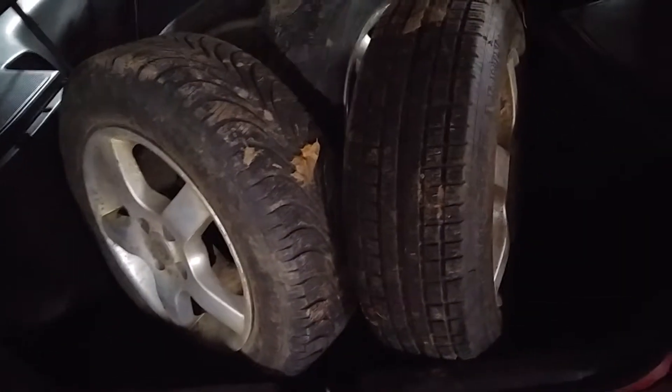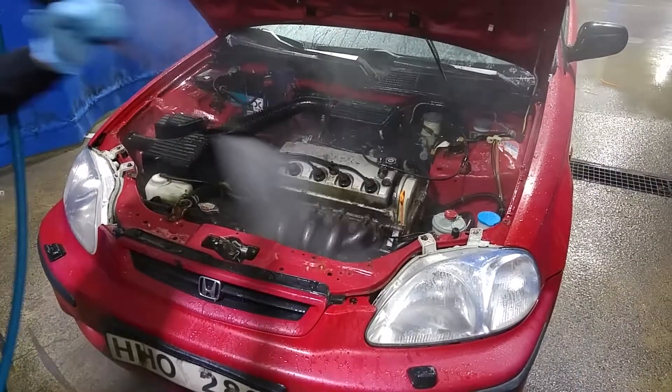Today I'm trying on my new wheels and first wash.